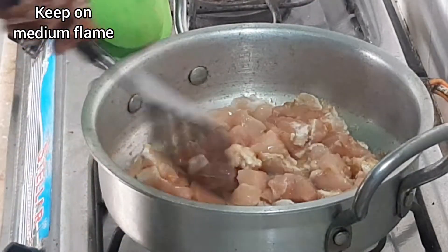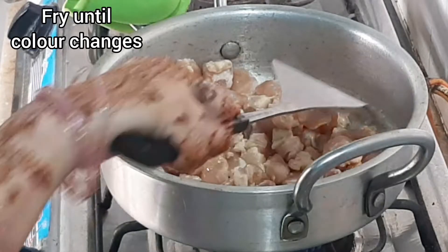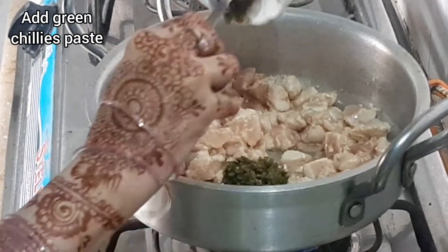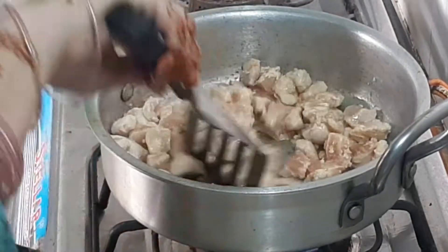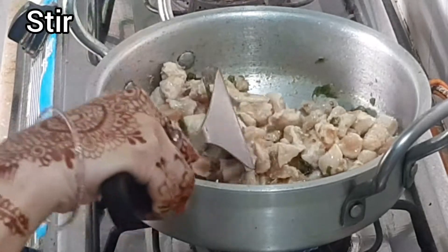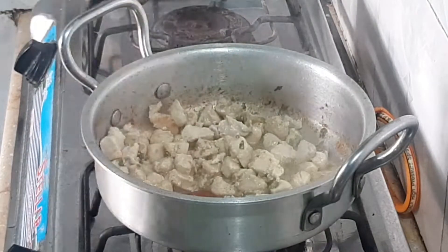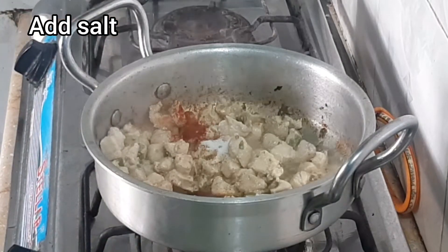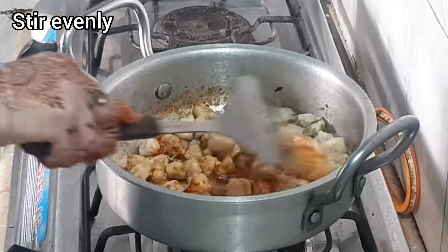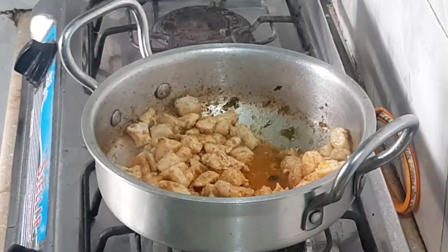I will fry it until it changes color. Then I will add the paste and pepper powder. I will add the paste and set the flame to medium low.